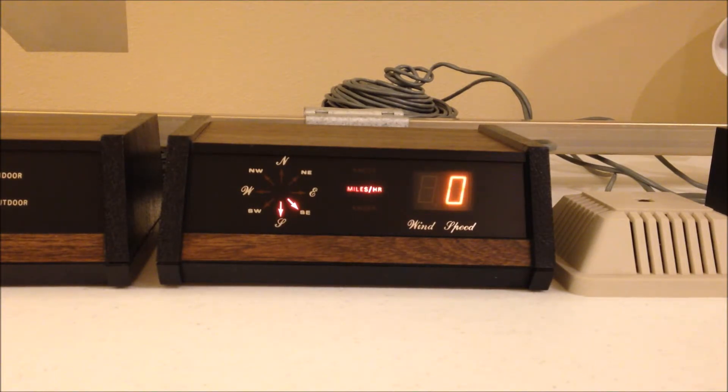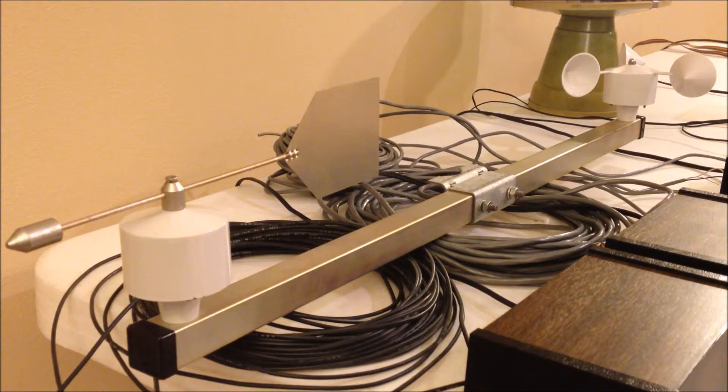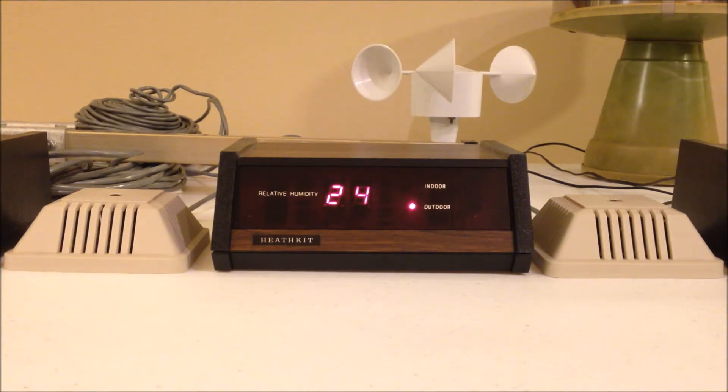Here are the wind sensors for the ID 1590. These are the newer style sensors. What's different about them from the old style is the U-bolt assembly is different, and the end caps on the square tubing are black instead of blue.